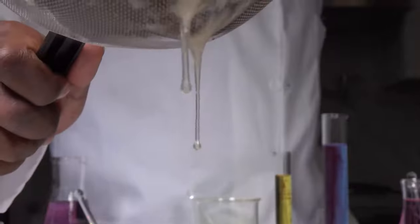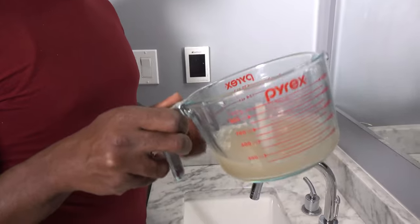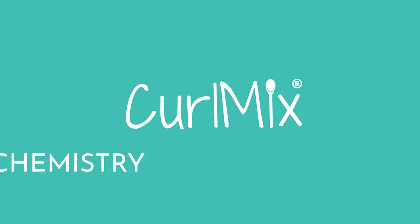Oh hey there! I heard you were looking for a way to get flawless skin like me. Now in our first video we showed you how to make flaxi gel, but we didn't tell you how to use it. So grab that flaxi gel — we're gonna show you a couple ways you can use it to get great skin. Let's get started.